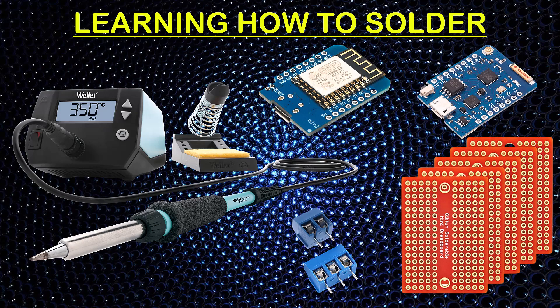Hoping to make this video count as two technically. For one, we're going to learn how to solder, and for two, this is also going to be part one to a series I plan on doing of how to make WLED D1 Mini Boards. I hope somebody finds this useful, thanks.